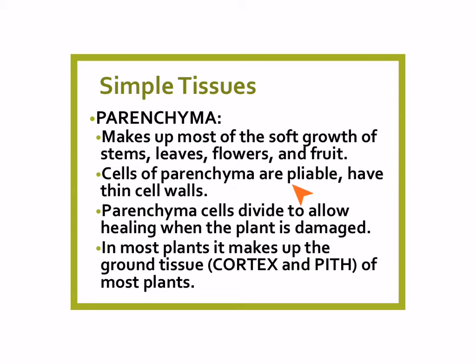The cells of parenchyma are pliable, flexible, and soft, and the cells themselves have thin walls. Parenchyma cells are the ones that divide to allow for healing. So if the plant is damaged, they're the ones that are going to reproduce and form more cells to heal the plant. In most plants it makes up what's called the ground tissue, which is composed of cortex and pith, and we'll talk about that more later.